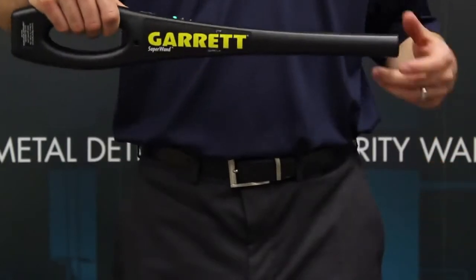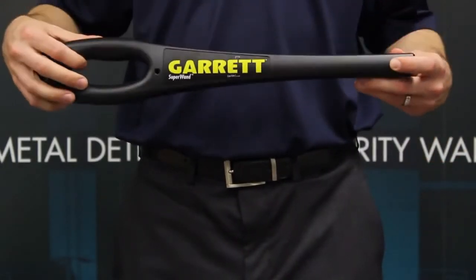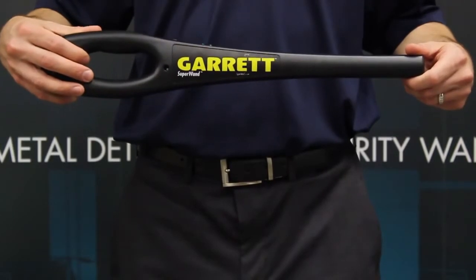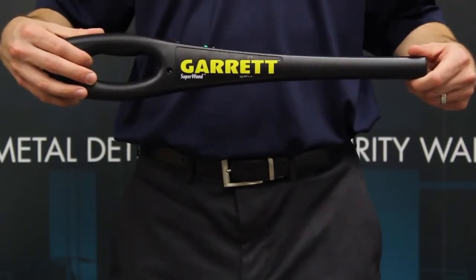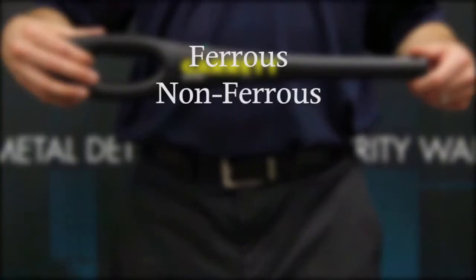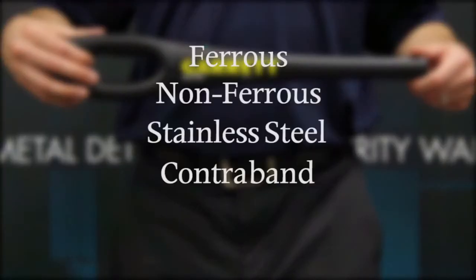The detection area has 360-degree detection coverage, plus tip pinpointing for easy scanning from head to toe. The SuperWand provides accurate detection of all ferrous, non-ferrous, and stainless steel weapons, contraband, and other metallic objects.